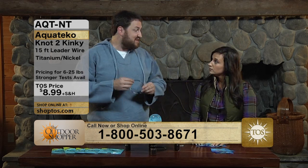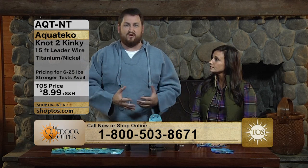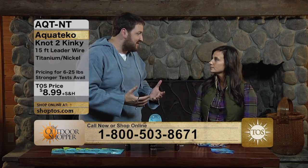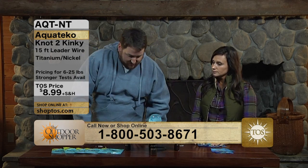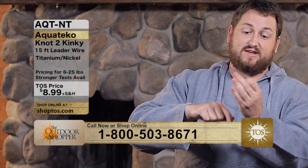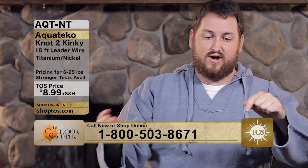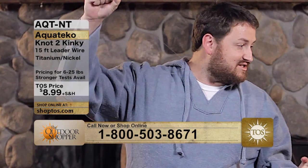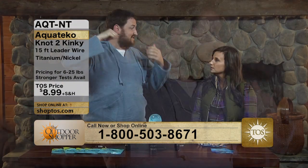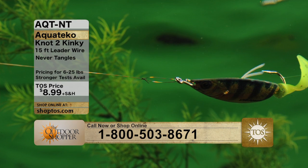Titanium is what they use on parts of the space shuttle. So instead of steel — which, like we said with the swivel, same problem — it's going to corrode in saltwater, it's going to rust, and your steel isn't going to last forever. I've actually got one of these wires here. I can wrap it around, twist it, turn it, and do whatever I want and it's going to pop right back into its form. It's not going to kink on you. That's kind of what it says — 'Not Too Kinky' is the name of the product from Aquatico.